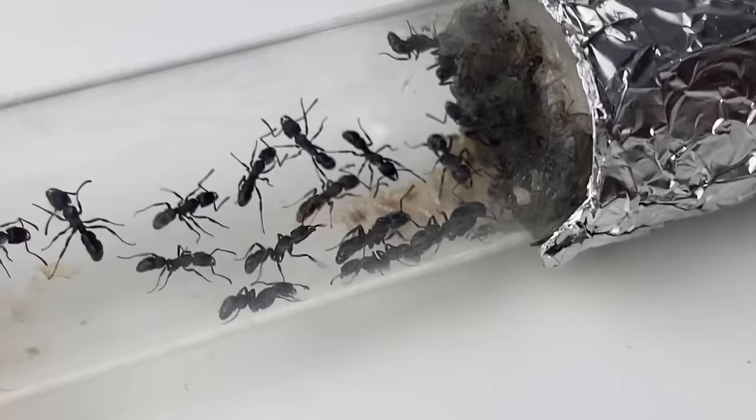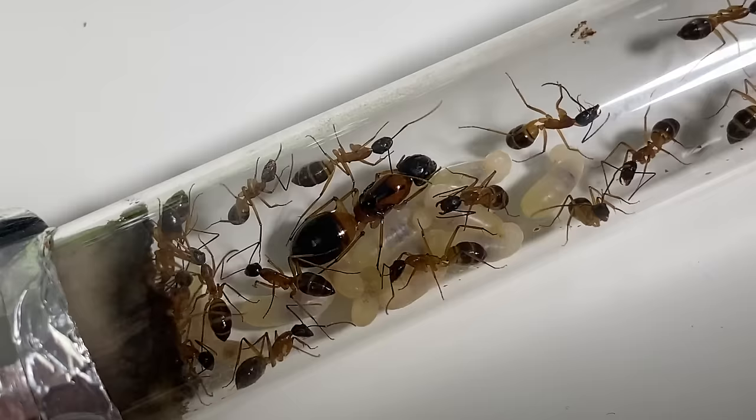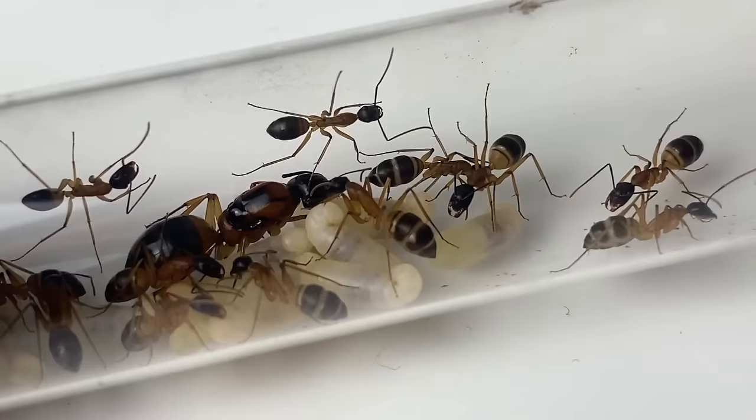I keep over 50 different colonies in Queens and have tried and tested many ant nests. I feel like I can confidently say this has got to be the best ant farm you could use for your ant colony. Welcome to another episode of The Ant Keeper, where I upload about all things ant related.